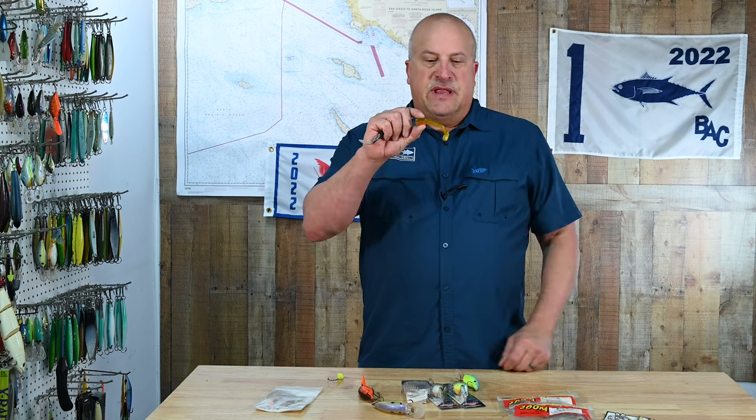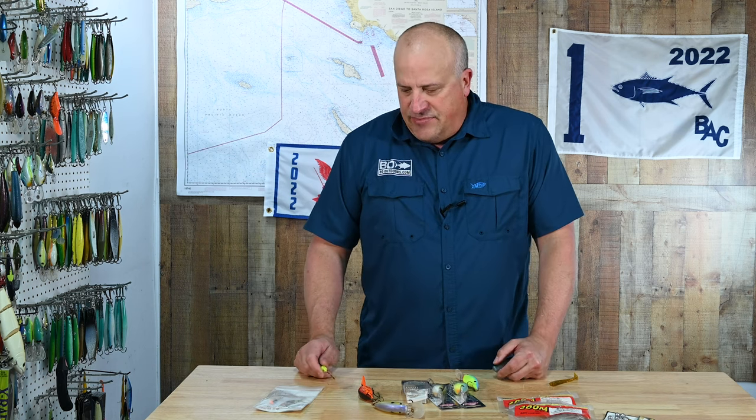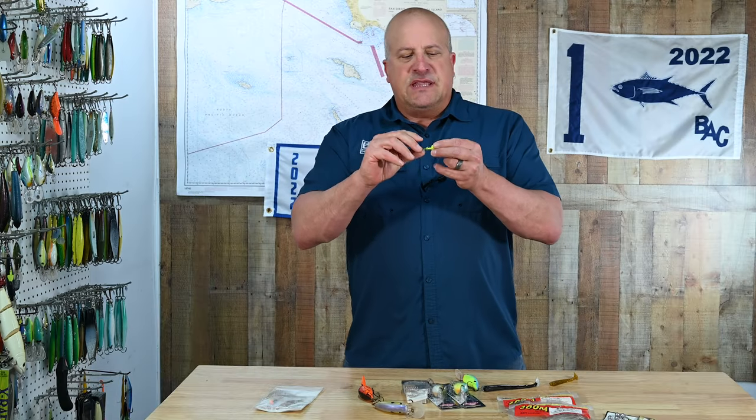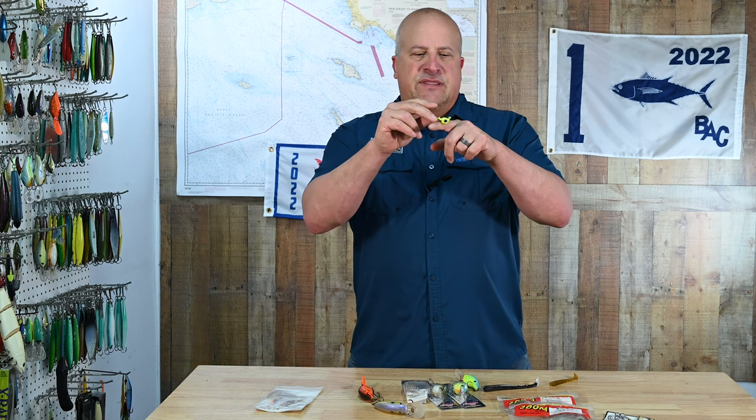This bait may seem big for spotted bay bass, but you'll have no problem getting even an 8- or 9-inch fish to bite it. There are a lot of different lead heads on the market — ones with weed guards, ones without, all kinds of different things. Up until this point I've been fishing this VMC Boxer Head, which is a half-ounce. What's nice about this lead head is it has the eye of the hook at the top, so it tends to ride over things naturally as opposed to getting buried underneath them.